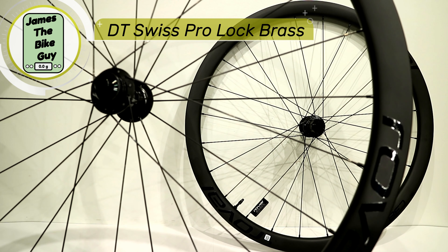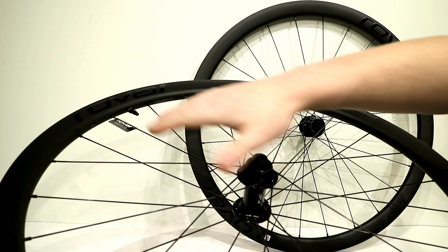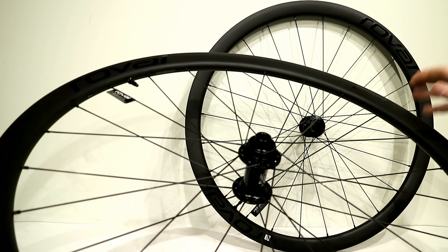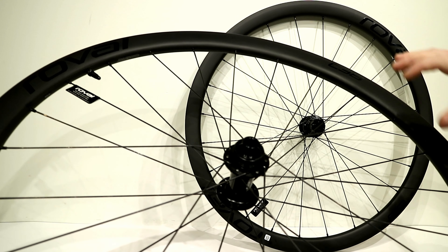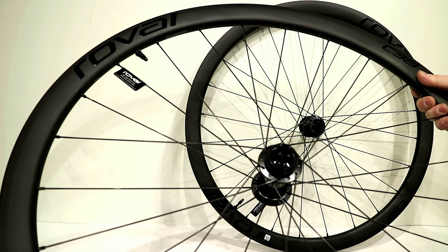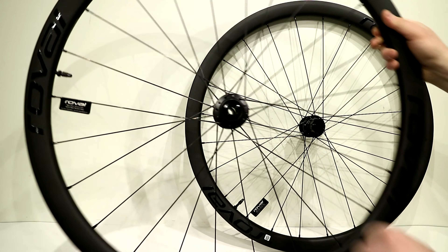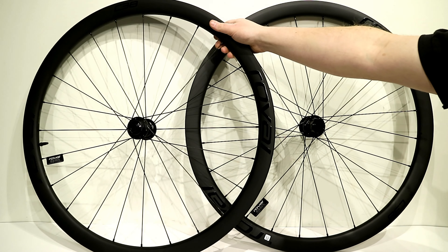Brass nipples, while a touch heavier than aluminum nipples, allow the spoke nipples to last for a super long time. They're not going to corrode up where years down the line you can't get the wheel trued. So, very easy to replace spokes with spoke nipples that'll last for a long time.